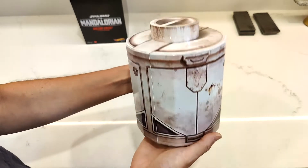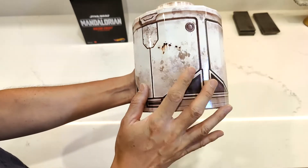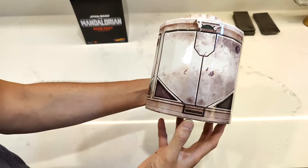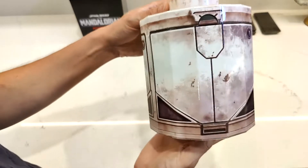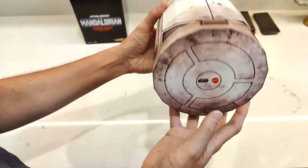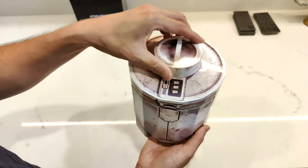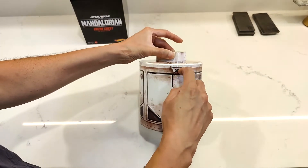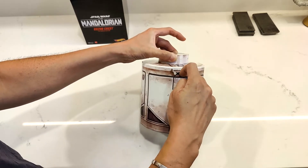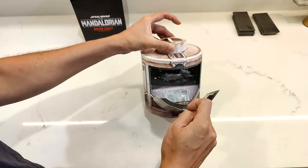I expected this to be plastic, not paper, but this is actually pretty cool. I have a friend that makes all those 4D puzzles and he makes everything out of paper too, and it's pretty amazing what can be done nowadays with technology and paper and cardboard, and a little bit of gloss and nice artwork. There's a little tab here that opens — oh, it's magnetic! That is very nice.